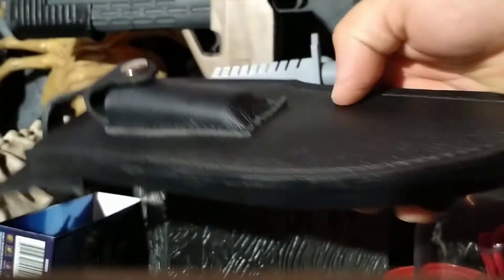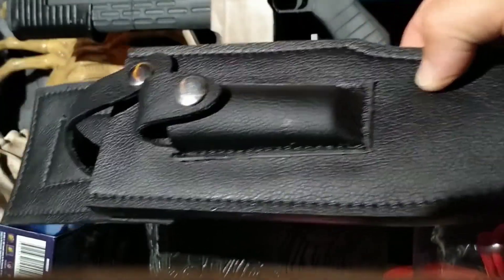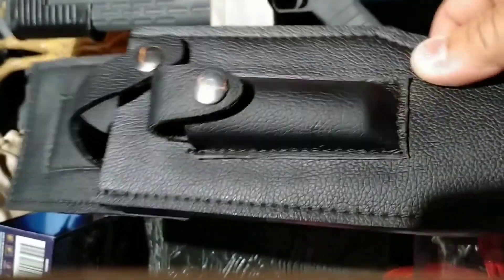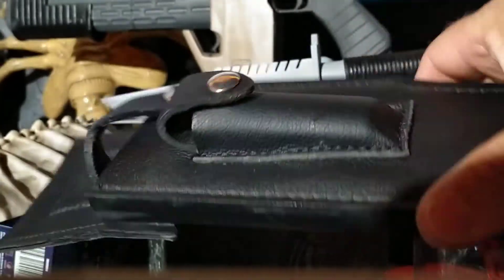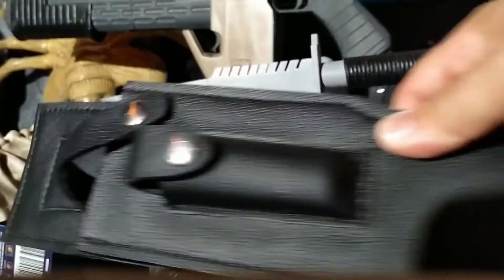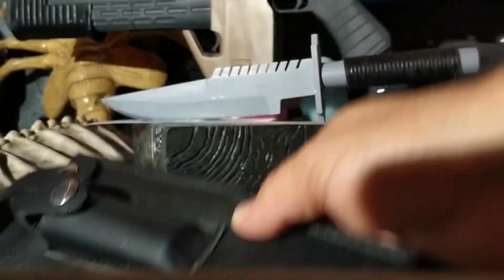Finished it off with a sheath. This is not a leather sheath — it's vegan leather but I did stitch it. It's actually like a plastic insert just with a cover on the front so it just looks nice with the stitching all the way around.